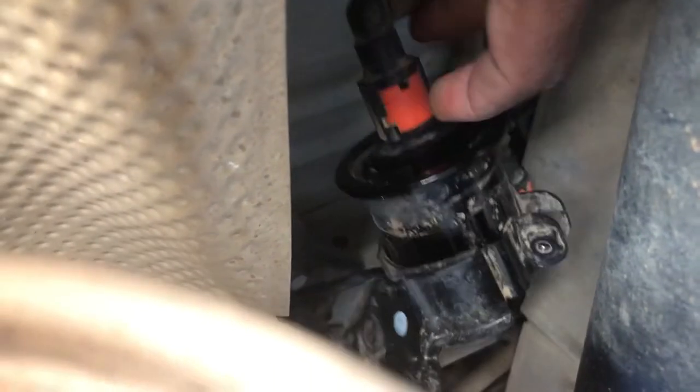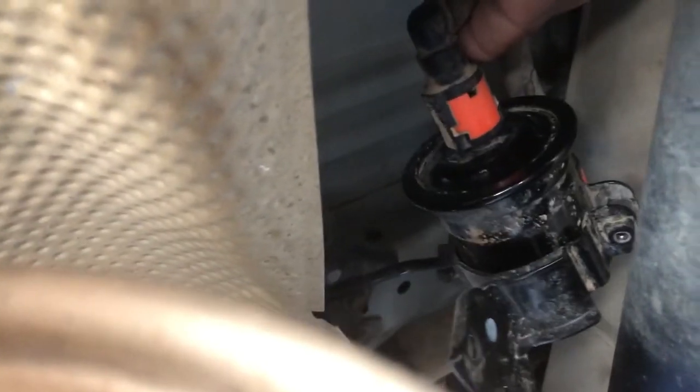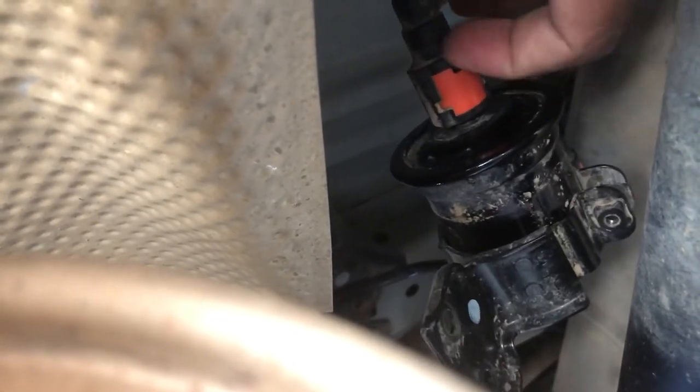Now the bracket is off. Next, you will need to remove these two hoses. To do that, you will need to push two tabs on the other side of the hose, which I can't show you right now — I will show you once the filter is off. You will need to push those two tabs together and then push this orange tab out, then you will be able to pull the hose out.